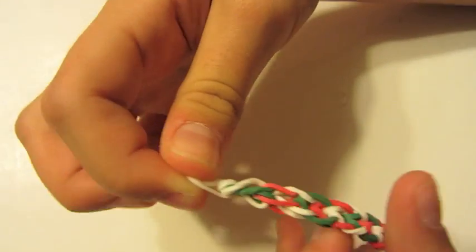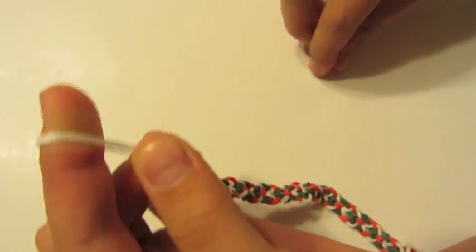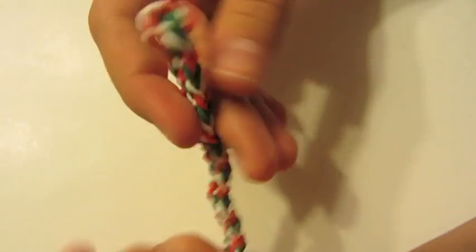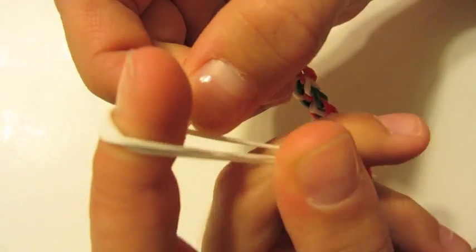Then fold it in half and put it on your finger and pull this off. Now you can attach it to a C-clip — stick it on your finger, pull it, and attach your C-clip. Then do it to the other side. We're going to stick in our finger and put our C-clip through. And you're done.